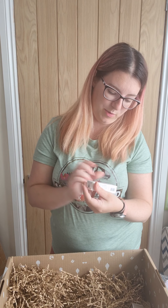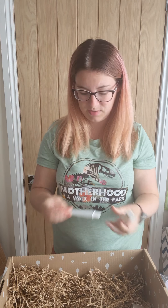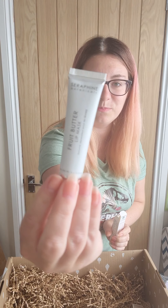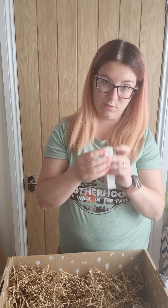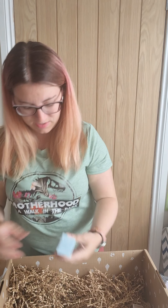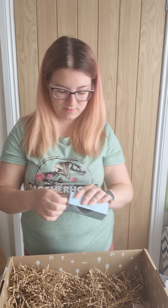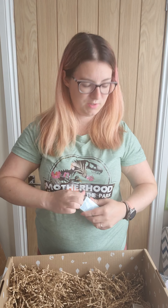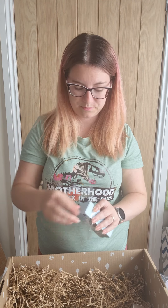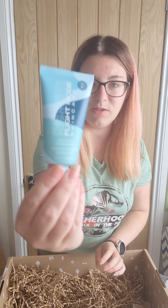Then we have the Seraphine Botanics fruit butter lip mask — it's got shea butter and apricot oil. It's like a little lip butter, and it's cruelty free and vegan. Then we've got a high altitude hydration mask. I do like face masks, they're one of the few things I use a lot. So there are the masks — we'll give those a go later.